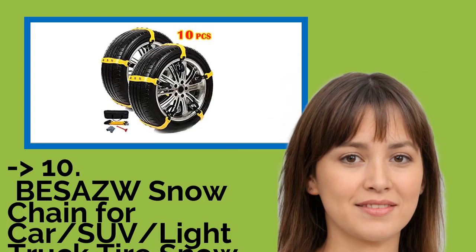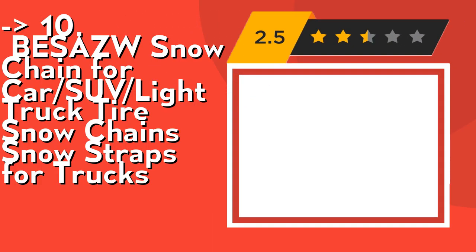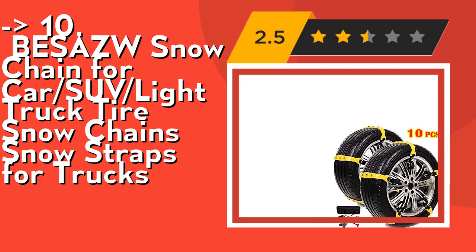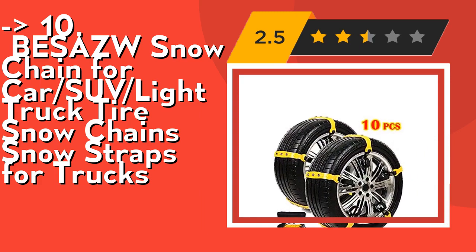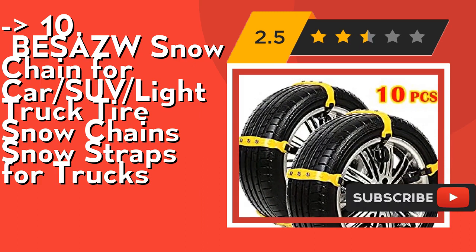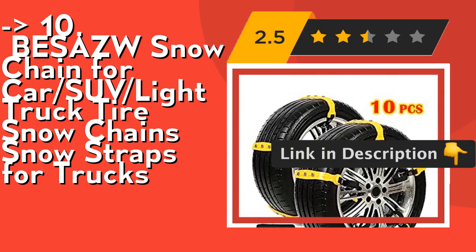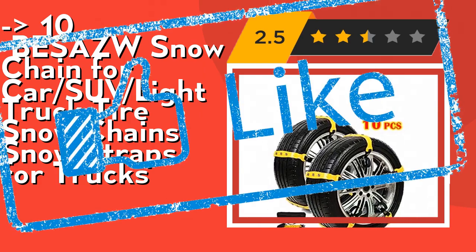Number 10 is Bess's Snow Chain for Car SUV Light Truck Tire Snow Chains, Snow Straps for Trucks. It's lightweight and portable to carry, with easy installation and removal in minutes — easy to install for all men and women, no need to take down tires, very safe to use and affordable. Our tire chains fit securely over tires, providing the perfect amount of traction and grip on slippery surfaces. Also works equally well whether stuck in sand, mud, snow, or climbing. Check out the link in description to buy this product from Amazon.